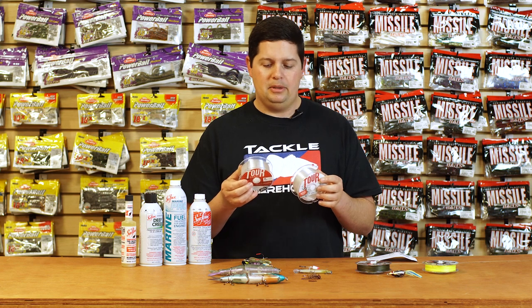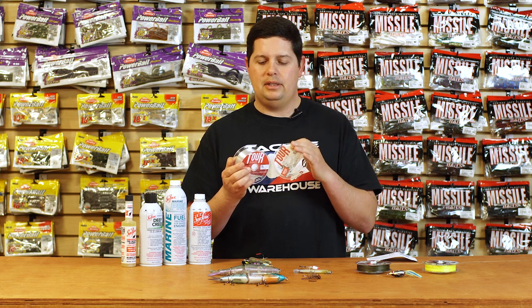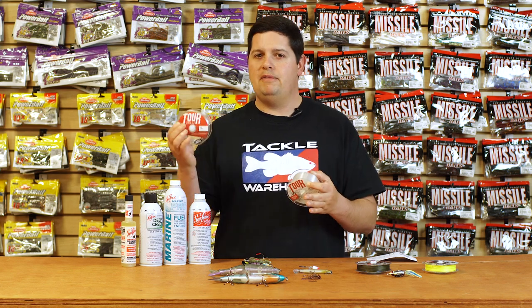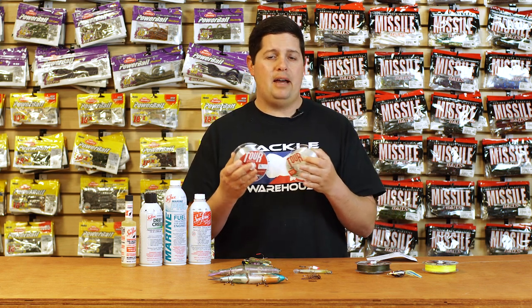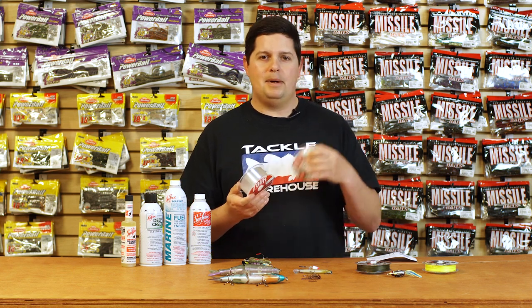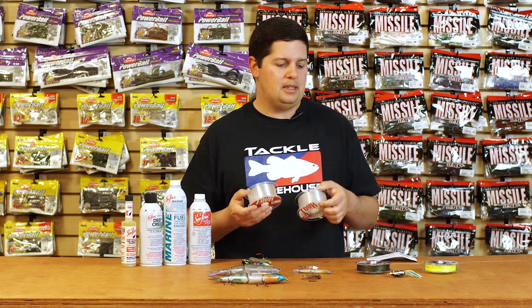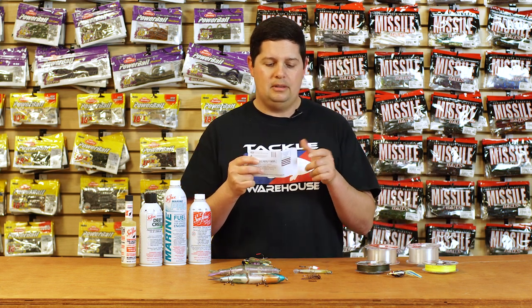One thing I really like about the fluorocarbon is that all the different pound tests have custom recipes to them. The 6 pound test and the 25 pound test are made out of a different recipe of fluorocarbon resin, so all the lines act a little bit differently and have slightly different characteristics. The 25 pound test is really strong for big swim baits and flipping heavy cover, while your low poundage test comes off the spool real nice, is easier to manage, and casts really well on a spinning rod.